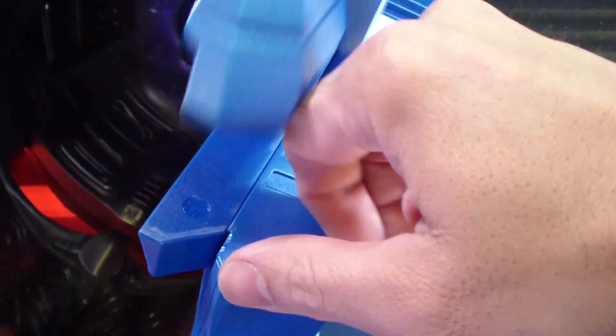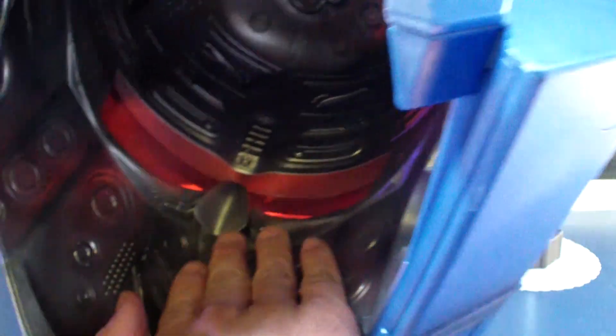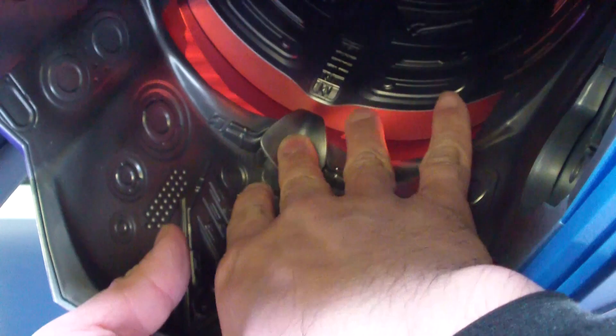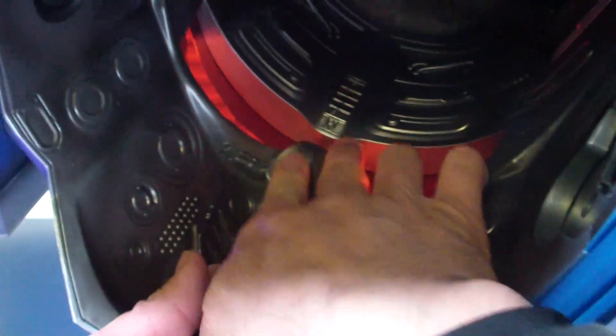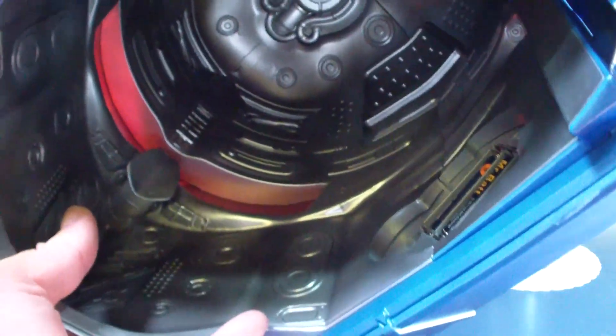I was able to fit my head in there. It's got a little rubberized silicone — I'm not sure what material it is — but a nose guard to give you some kind of comfort so you won't bang up your nose.